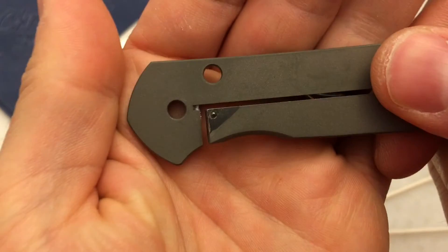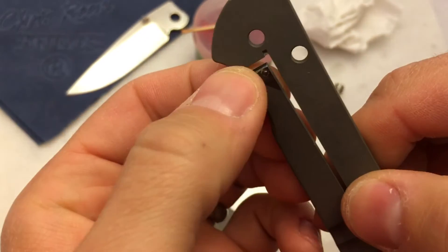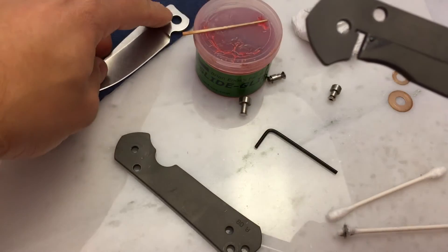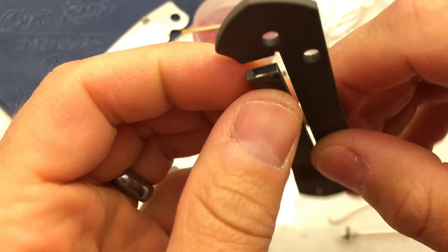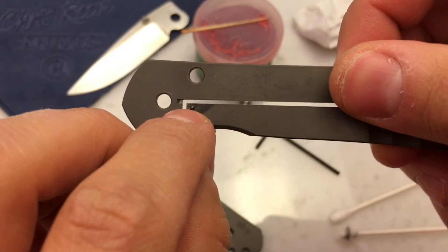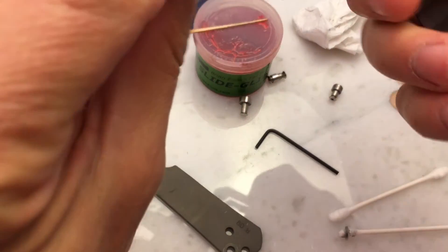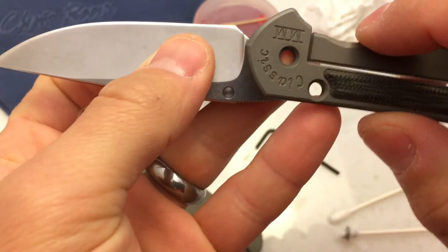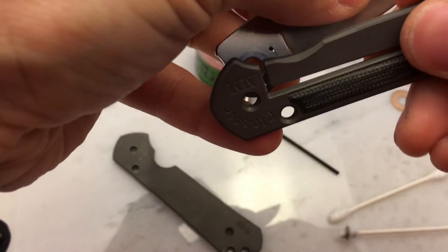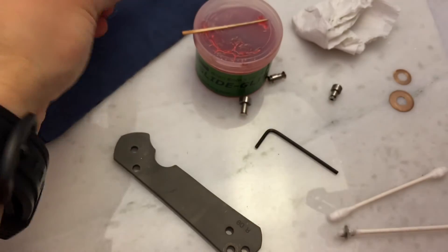That's our lock bar face. They harden that on these to try and reduce wear, because you've got a piece of titanium rubbing against a steel blade tang — the harder material eventually wears on the softer. To minimize that, they harden the lock face. Here's your detent ball. When the blade opens, the only thing that contacts there is that little tiny detent ball — you can see the track it makes. And here's your detent hole. When the knife is folded, the detent ball engages that hole, which keeps the blade from swinging freely open.